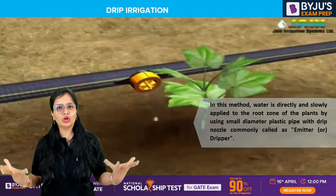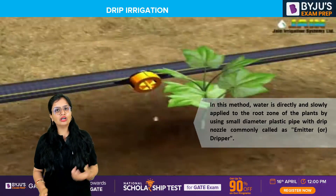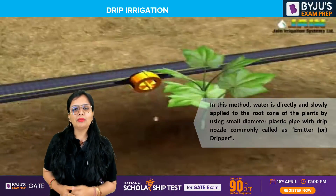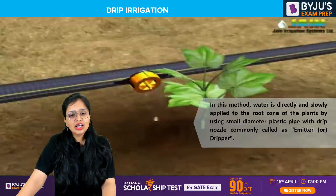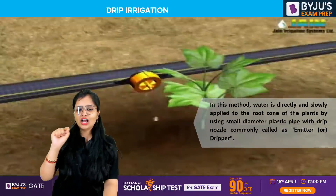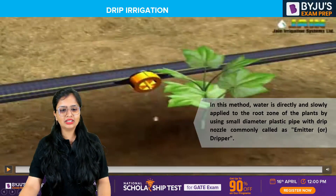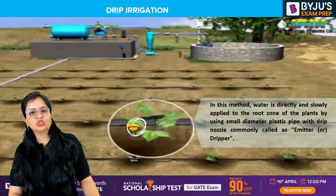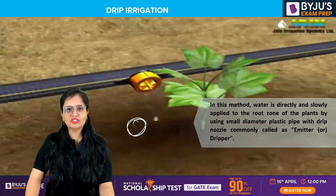Why don't we allow a large amount of water? Because if you apply such a large amount of water, obviously the plants will die. You cannot apply more water than what is desired by the plants or the crops. We directly apply water to the root zone of the crops, and here we provide small diameter pipes with emitters, nozzles from which water is supplied drop by drop directly into the root zone.